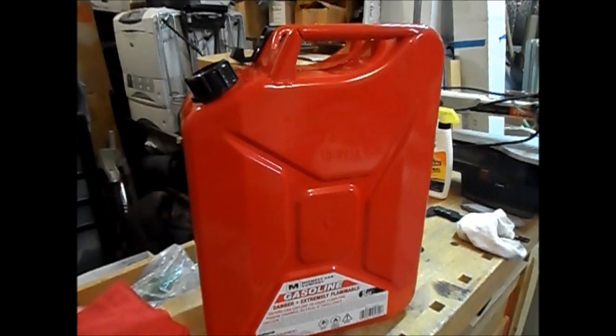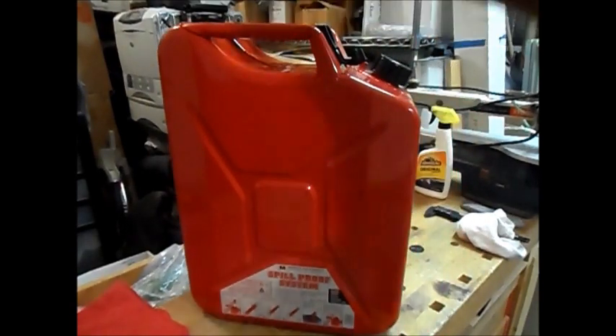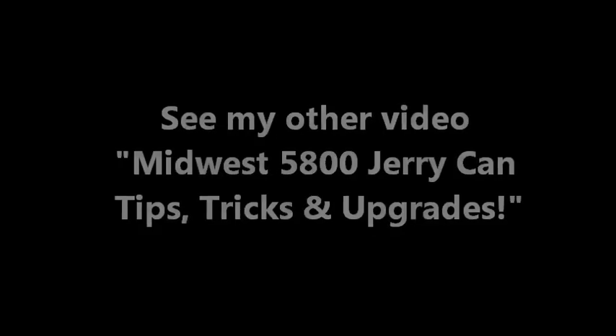Thanks for watching the video. Please like if you found it helpful. If you have suggestions or maybe you own a can like it, please post them down below so the rest of us can learn from it. Best wishes on whatever can you decide is going to work for you. Take care. Bye.